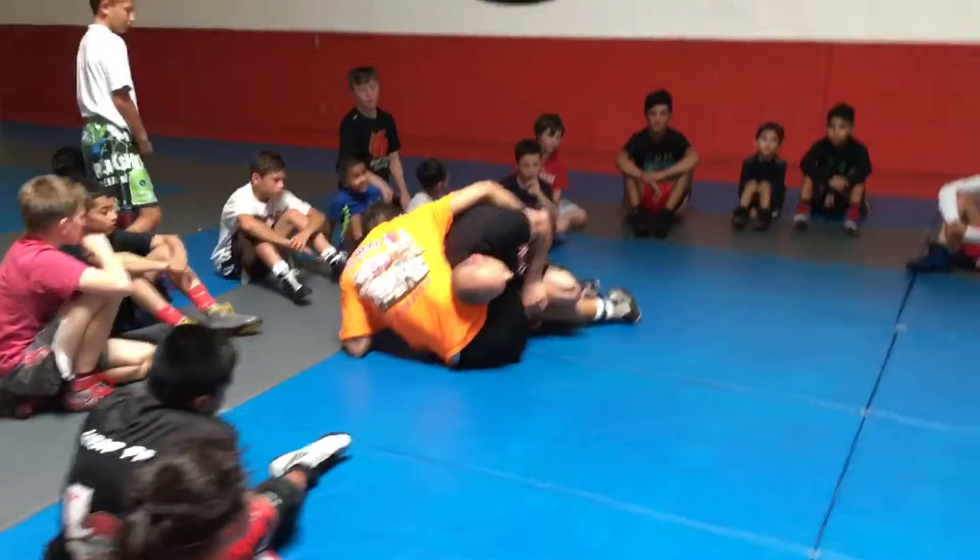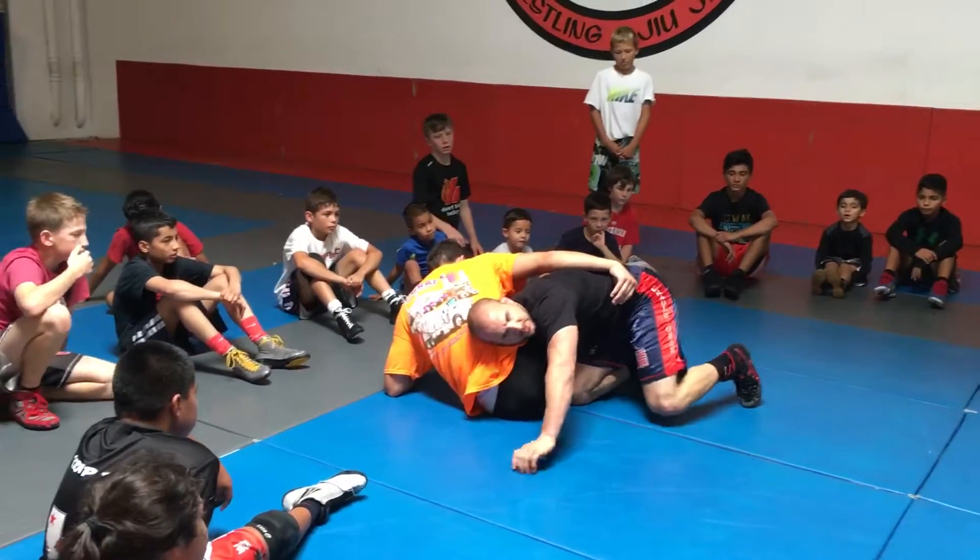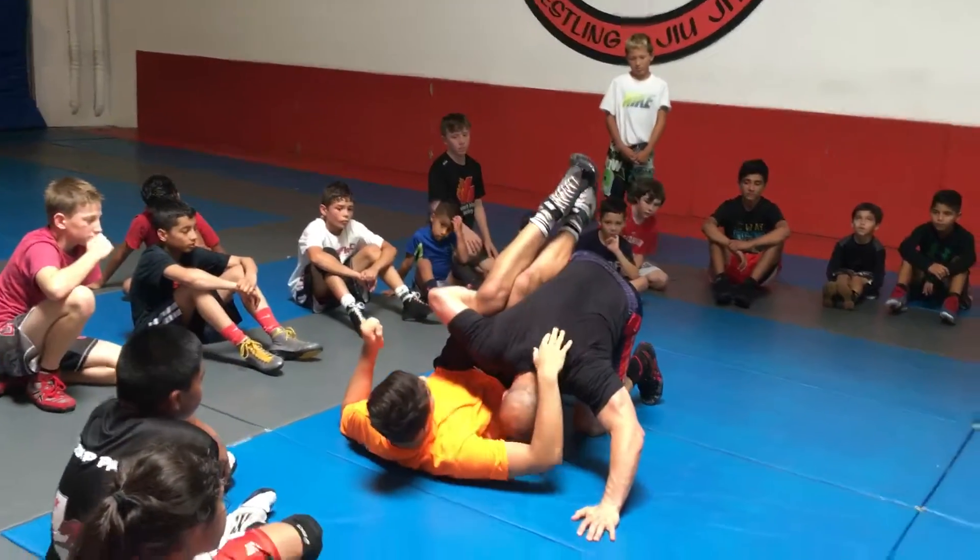Just put my knee from here to here. Now he's strapped. All I gotta do is lift my knee up and use it as a lever. Listen to that.